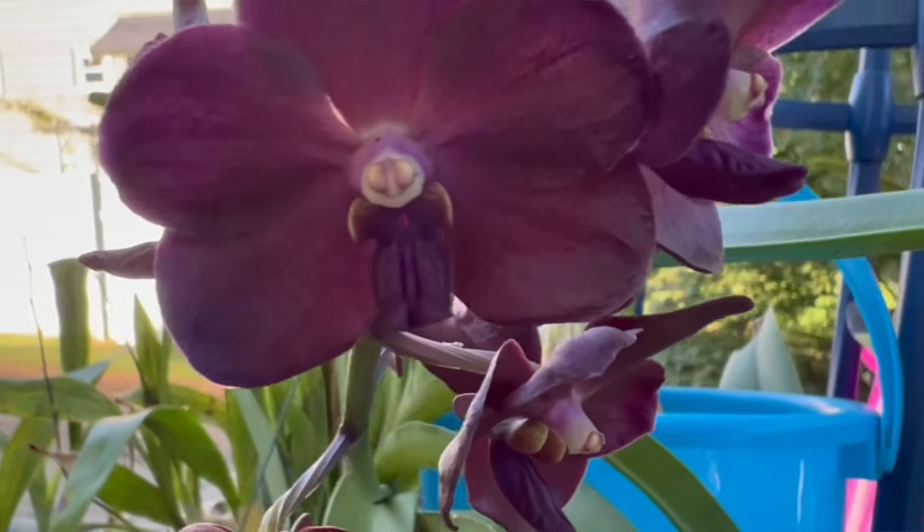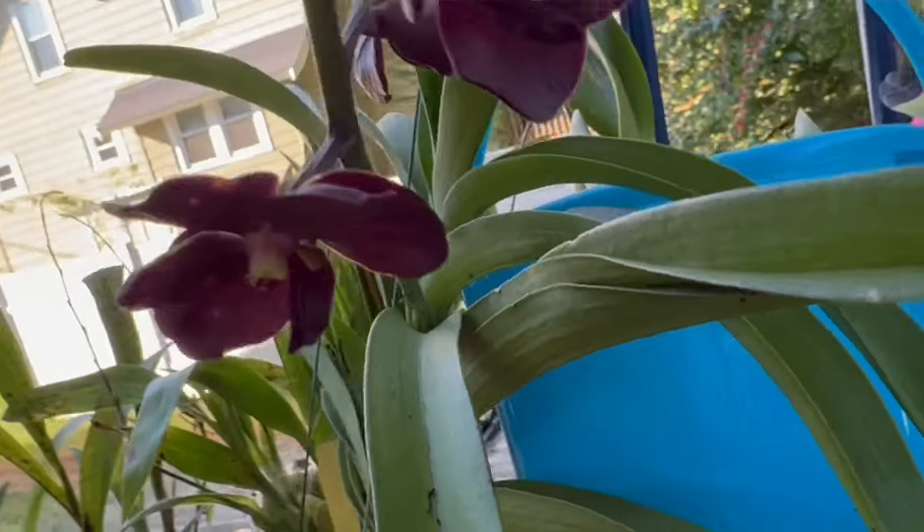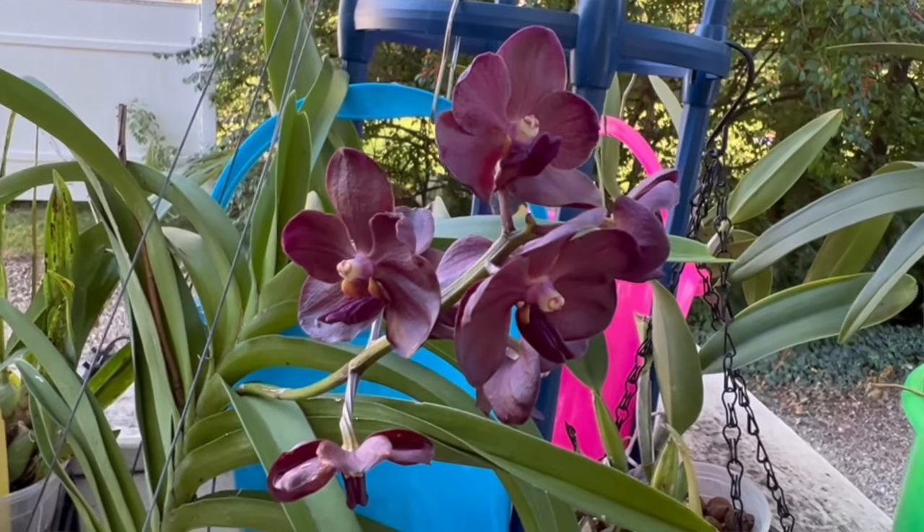Could you tell us a little about this vanda? This one is Vanda Redland Chocolate — it's from RF Orchids in Homestead, Florida. This was from a mail order. Most of the RF Orchids vandas are the ones that bloom for me. I have had another one — I think it's the Neostylis Bluebird — that's a pretty classic one that blooms for me every year, sometimes twice a year. But this one has bloomed for me the past two years, and I've only had it two or three years, so it's pretty reliable.